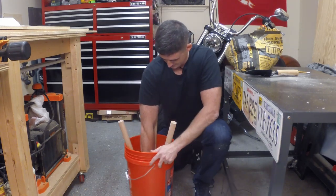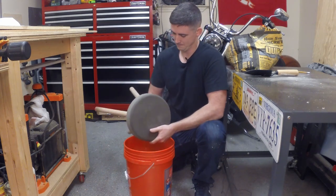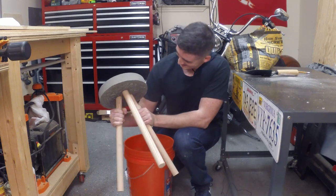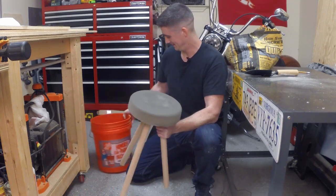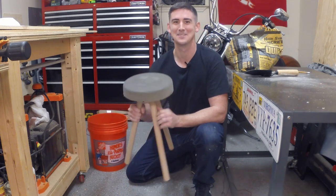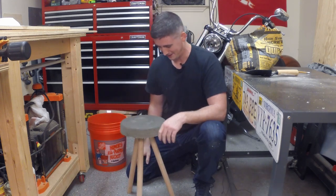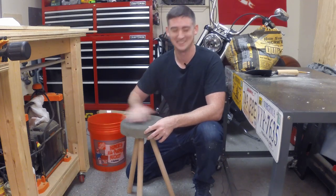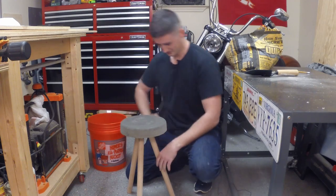Let's pop it free. Wow, look at that. Wow. I am so shocked that that worked. I mean, I've seen all the videos before, but you never believe it until you do it. That actually looks pretty nice. It feels pretty stable too.